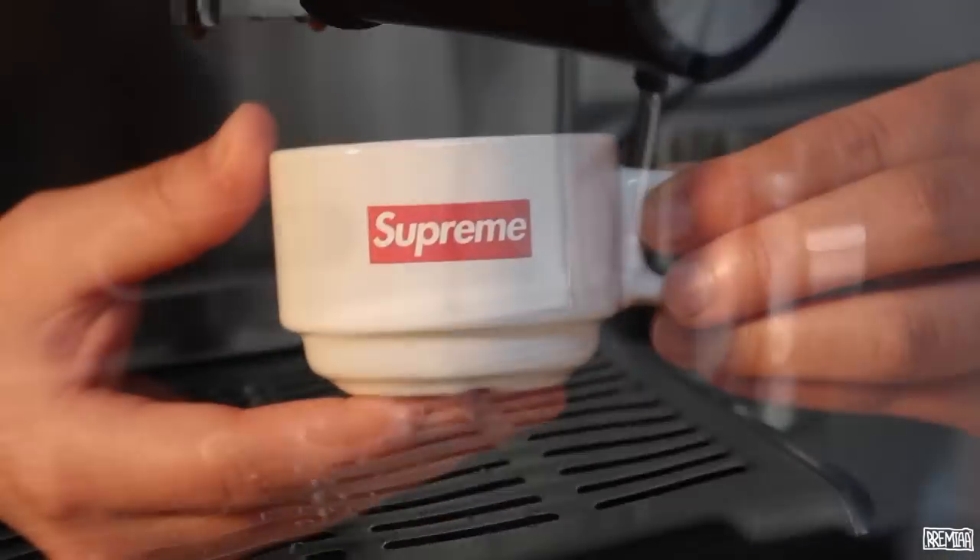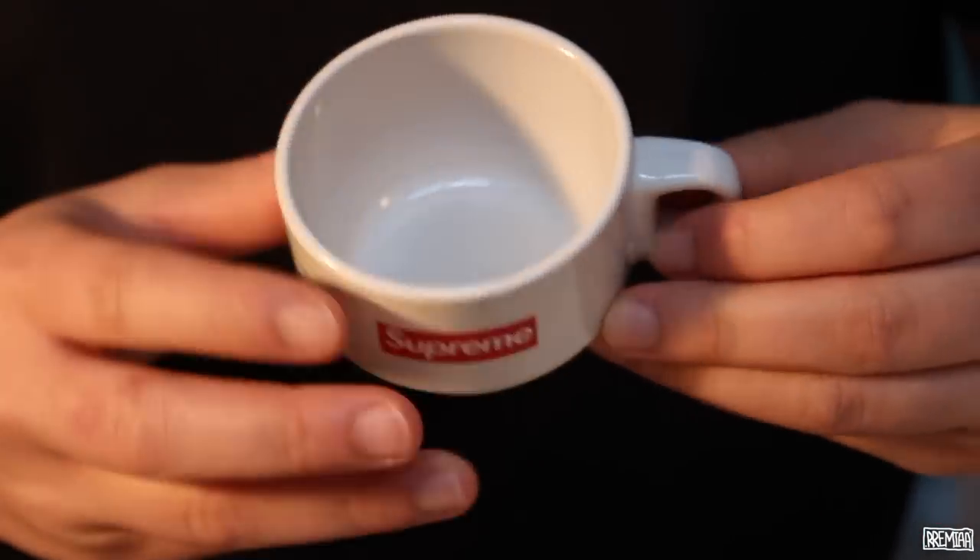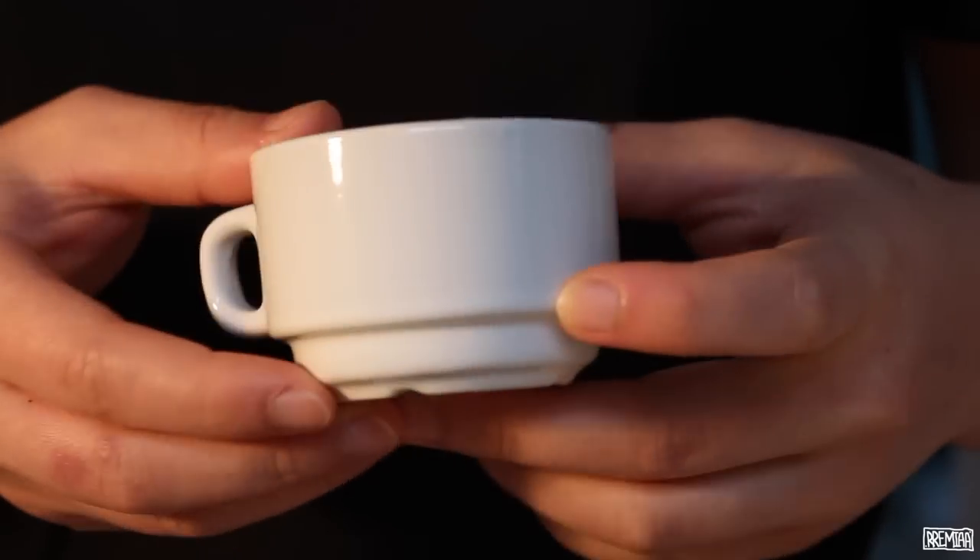This ceramic espresso cup is a 2 oz cup that weighs about 96 grams and features a red box logo printed in the center. It retails for $12 US.